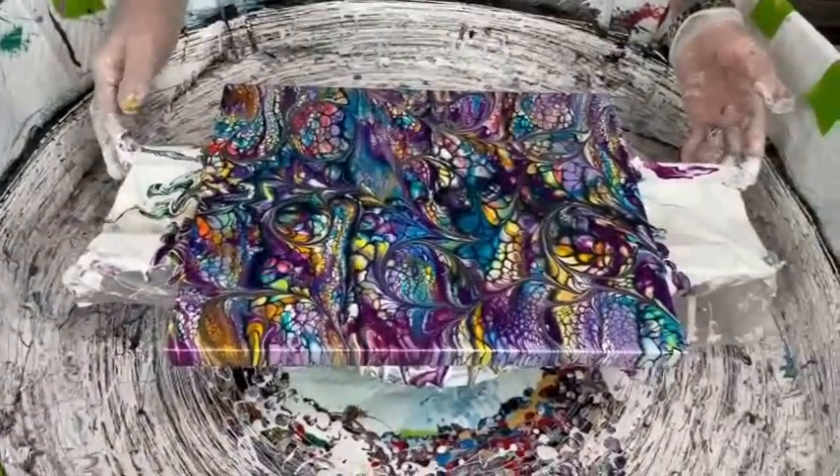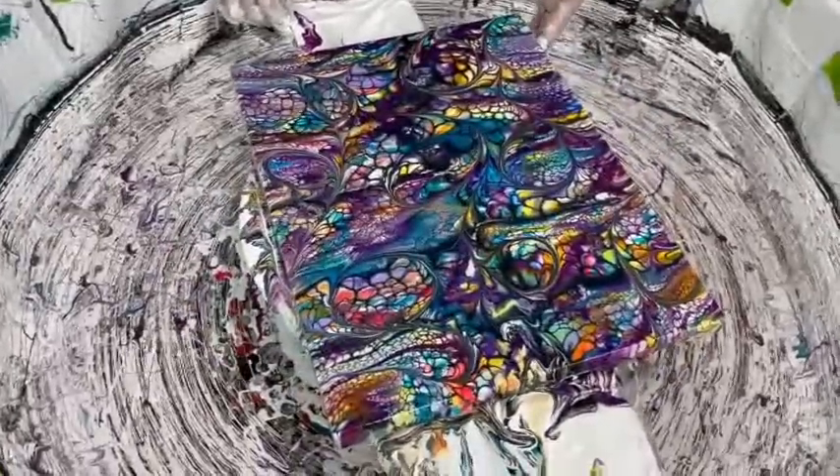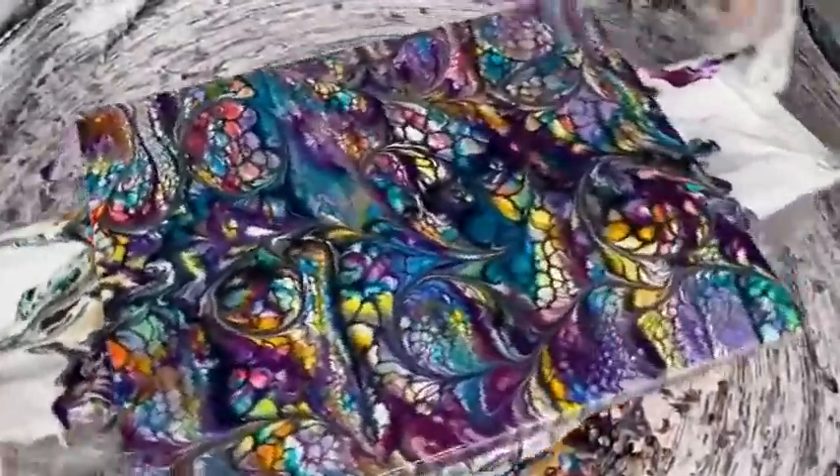Actually, if you spin it more, the more you spin it, the larger the cells get. You've got to be careful — if you like it the way it is, don't spin it anymore. But I just wanted to mention that that's what the spinning does for the creation — it enlarges the cells and enlarges the enhancing lines that you put in there.